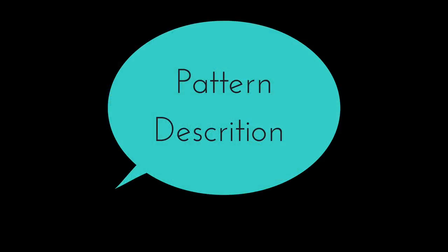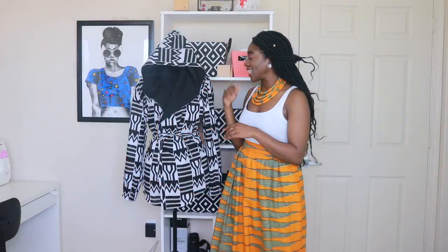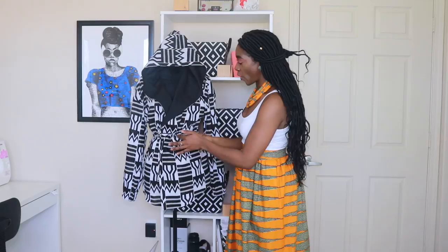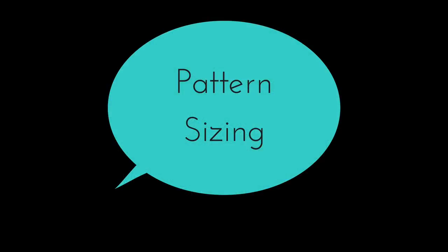Hello everyone, welcome to my channel. Today I'm going to be doing a pattern review for McCall's 7333. It is a hooded jacket with a tie around the waist. The sizing for this pattern starts at a size 6 and goes to a size 26.